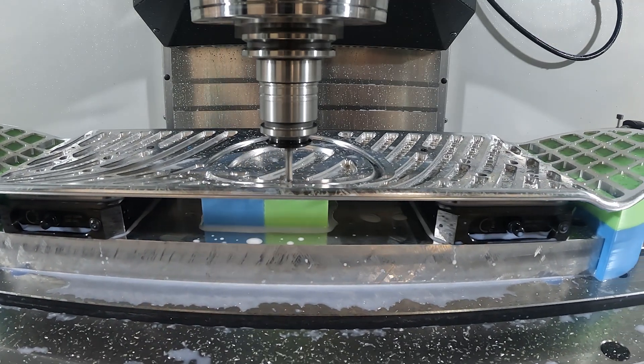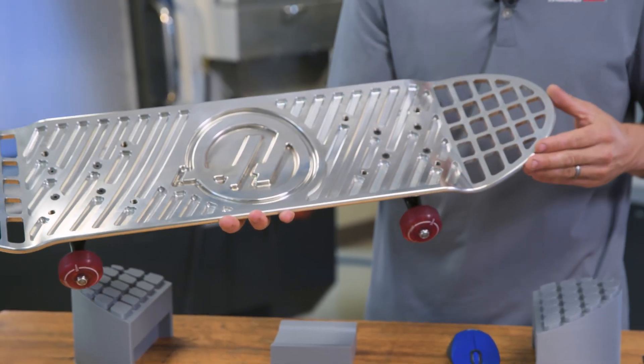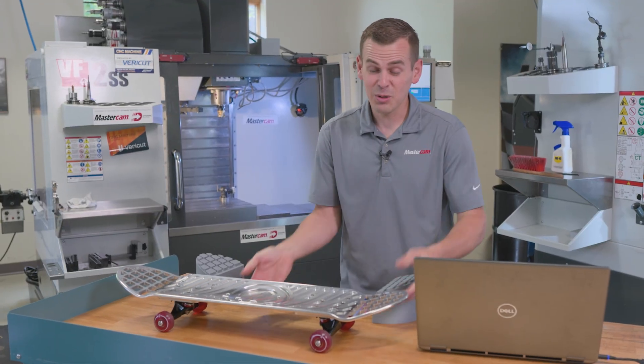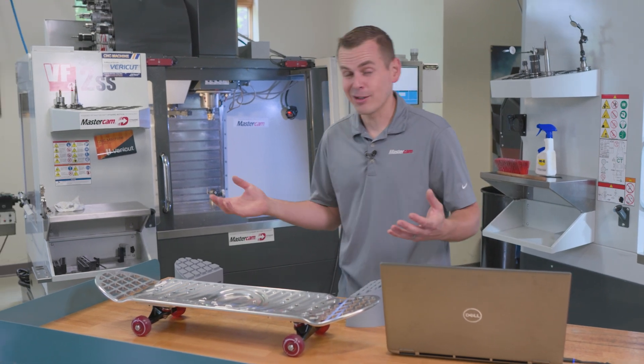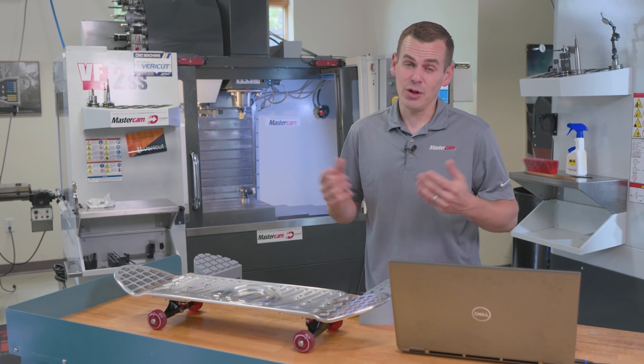We were able to get an awesome part, and as you can see here, the OP-20 finish is spectacular. We were able to get a really good finish on that VF-5. All in all, utilizing 3D printing really made this project a success, and without it we would have had to redesign our complete workholding — probably gotten very complicated for no gain.